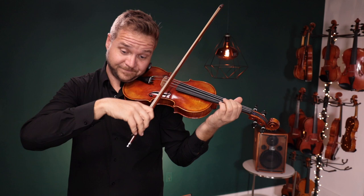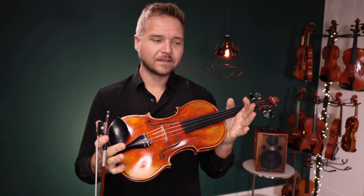Well, I think my favorite of the three is this Workshop Lord Wilton. For me, it had just a little bit more warmth, a little more roundness of tone. I thought the Amati was a surprisingly good Amati.